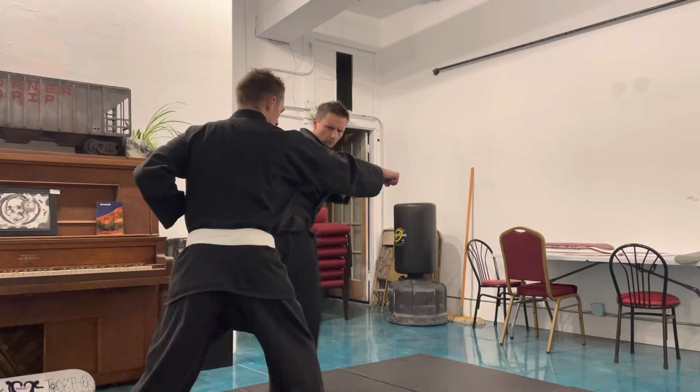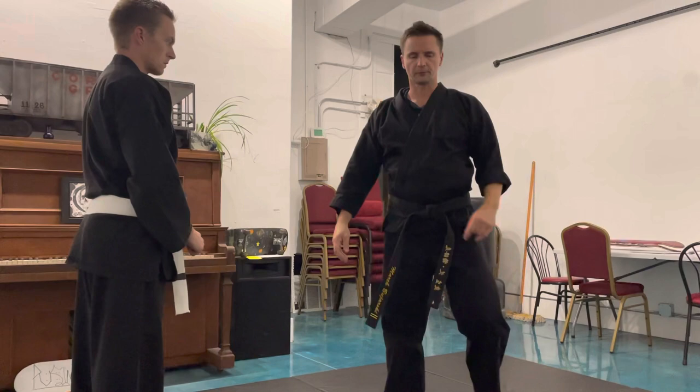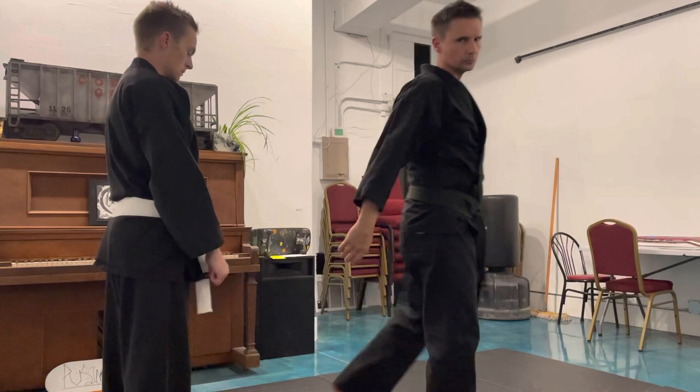Fourth technique. Stepping to the outwards, side kick, great problem.